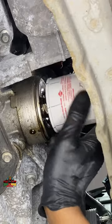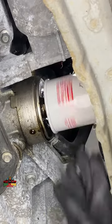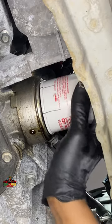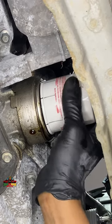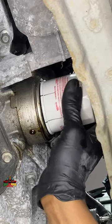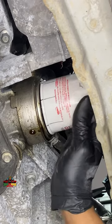Get up the new filter now. Get it started, spin it on. Now it's touching — it's got drag to it. When you get that feel right there where the O-ring just touched and it starts to tighten up, that's when you pay attention.